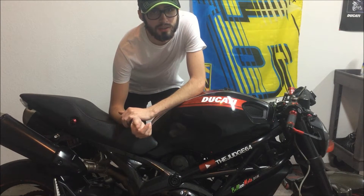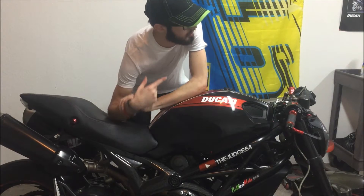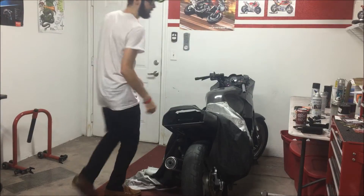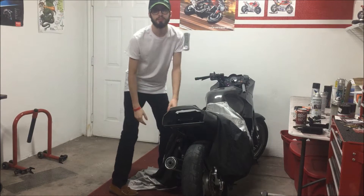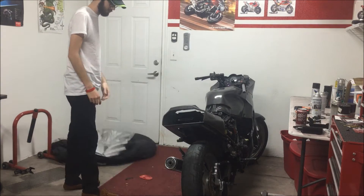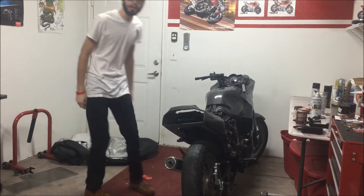All right guys, so we're going to be working on the 250 today, so let's pull it out.